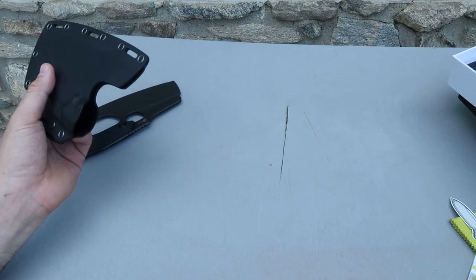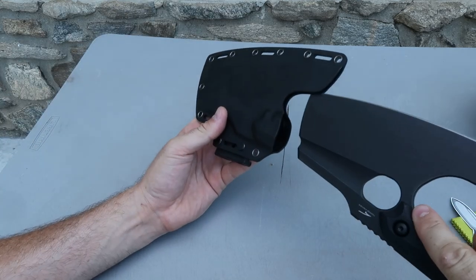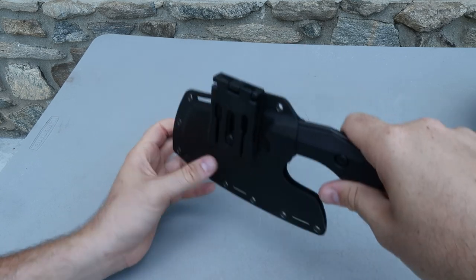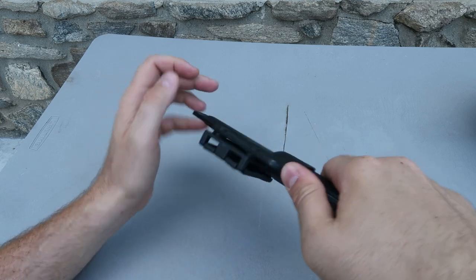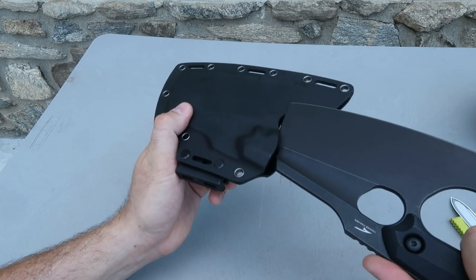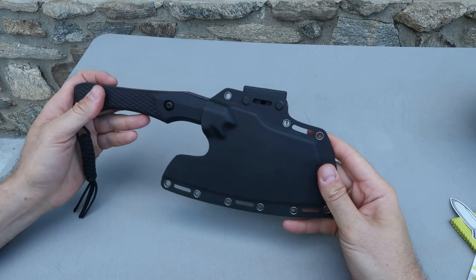It comes with a holder to carry it, so you can bring it camping. It slides in this way. There is a belt clip — so which way does it go? It goes sideways like that, so it pulls out this way.